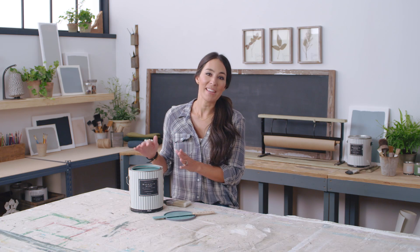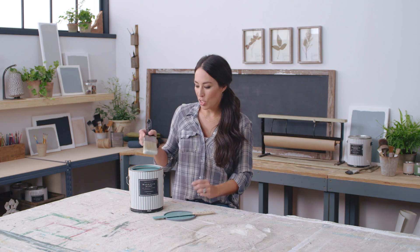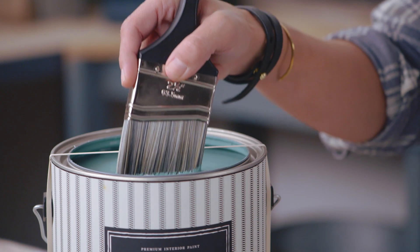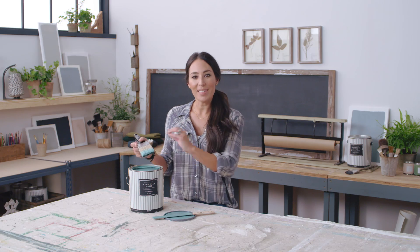If you're like me, you hate getting paint all over the lip of this paint can. A trick I have is stretching a rubber band around the entire can, so when you dip your paintbrush, instead of wiping it around the edges, you wipe the excess paint on the rubber band. That way, when you go to shut it, the can is still in pristine condition.